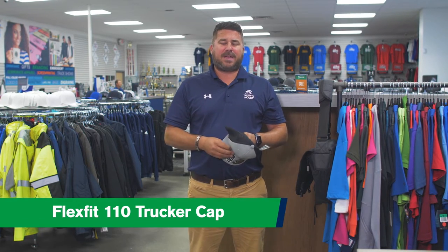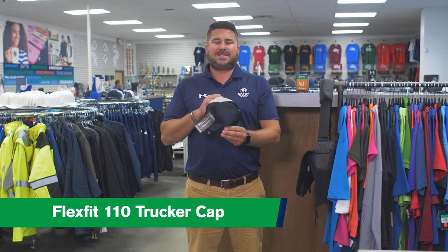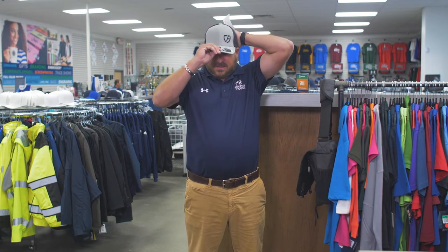Hi, my name is Chad with Trophy House. Today I'm showing you the 110 trucker cap made by Cap America. It's a mid-profile snapback. Comes in seven different colorways. Mostly popular are navy, blacks, and grays.